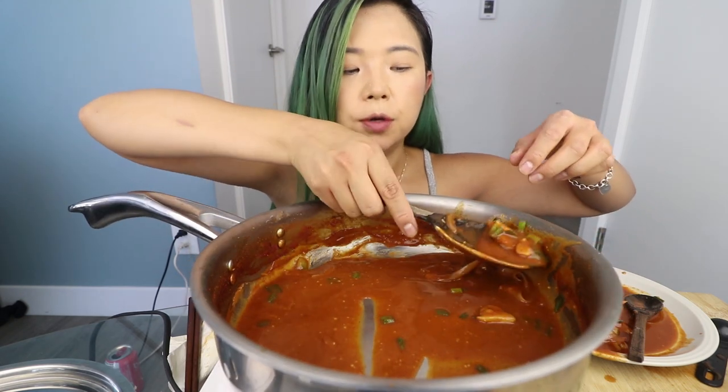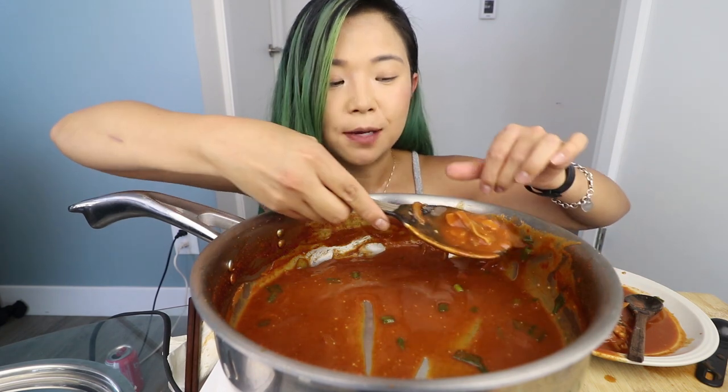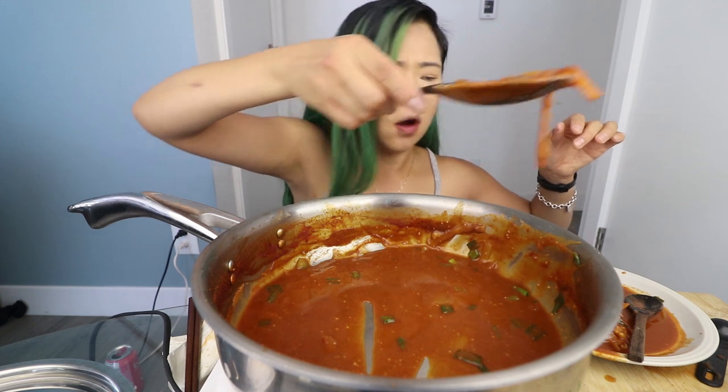Have you guys ever eaten so much that you couldn't move? This one time before I went vegan, I went to some kind of all-you-can-eat sushi place. I feel like at those places I have to eat it all. This was when I was a teenager and I was really bad at controlling myself with food. I remember I ate so much food that I was literally in pain — it was like a binge eating episode.